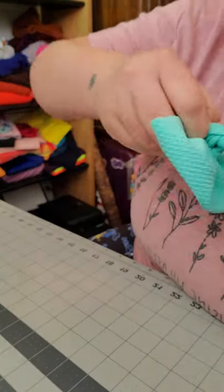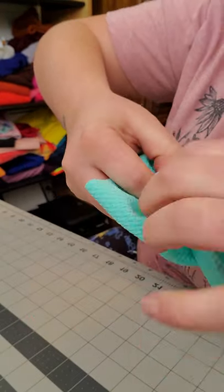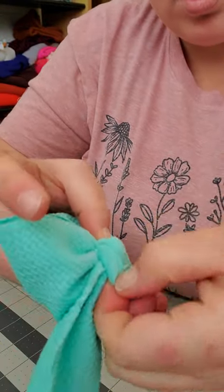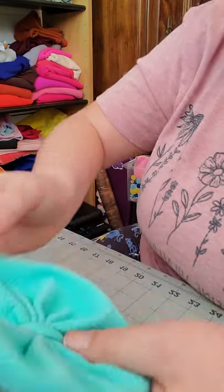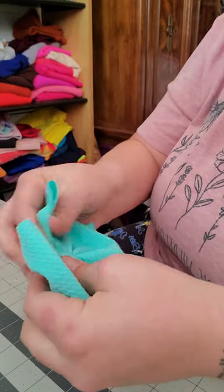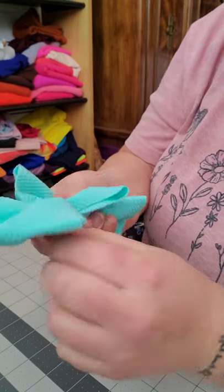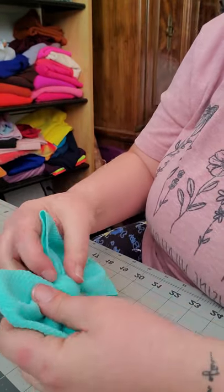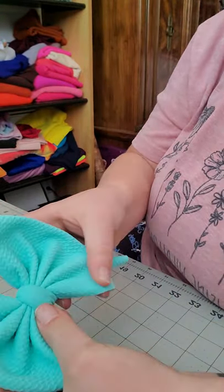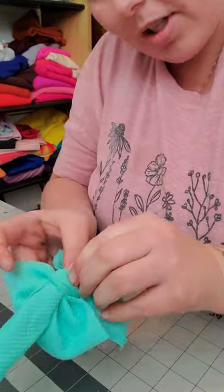You grab right here and you pinch, then pull it up. Then you grab the back part and spread it out, come to the front, and again adjust your pleats and pinches. Adjust the bottom, then do your pinch-pinch and pull, and adjust your back.